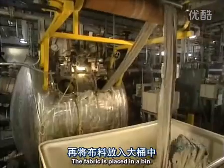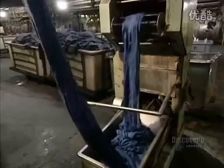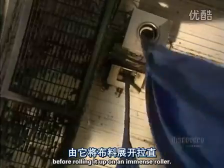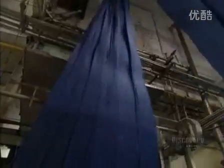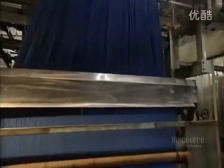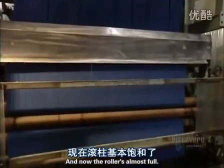The fabric is placed in a bin. This machine is called an opener. It unfolds and stretches the material before rolling it up on an immense roller, and now the roll is almost full.